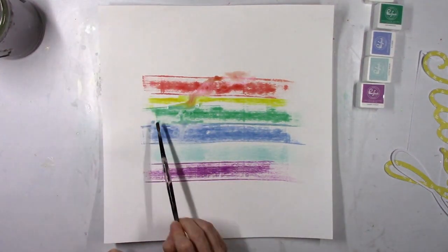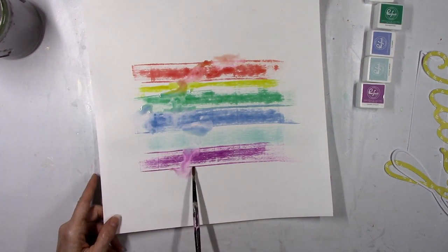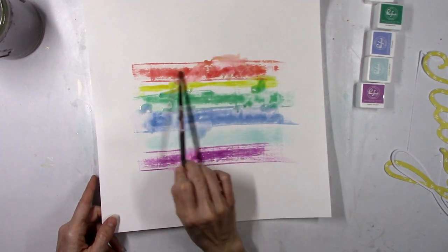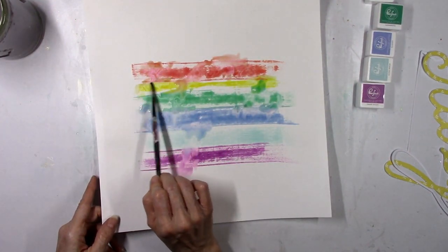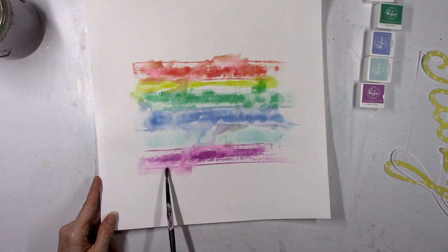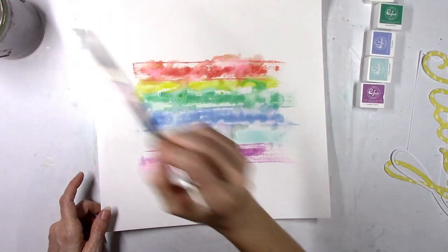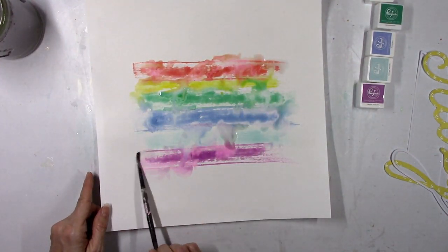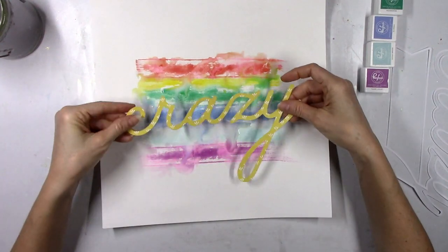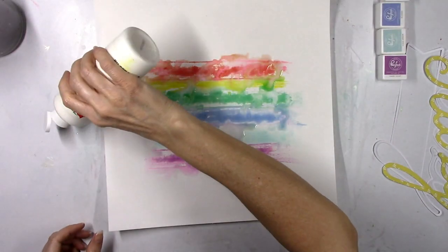Since I used the gesso first, when you add water to the ink it sort of blurs and turns into watercolor — the colors become runny and blend into each other, and I love this effect. This most likely will not work if you don't use the gesso first, because the gesso acts as a barrier between the ink and the paper, giving you time before it dries so you can activate it with water. It looks like it was left out in the rain. The best way to create stripes is to just scrape it right across your paper.